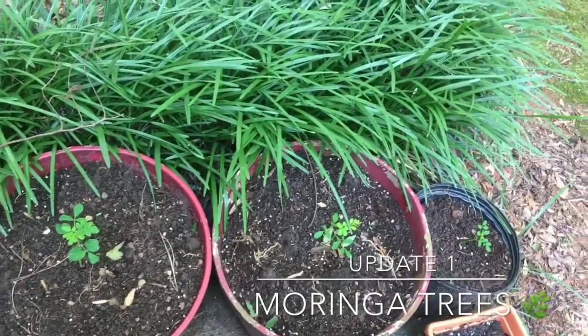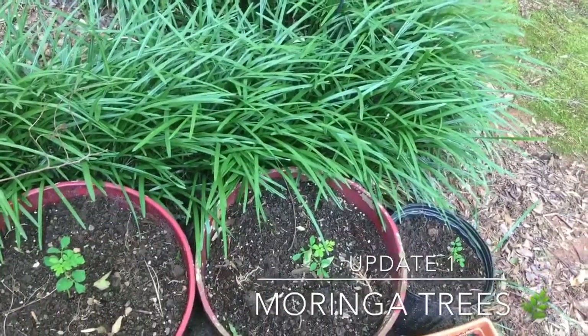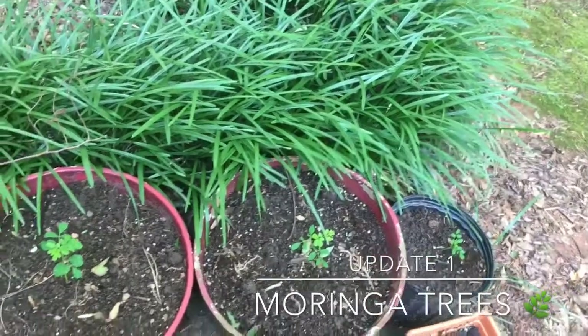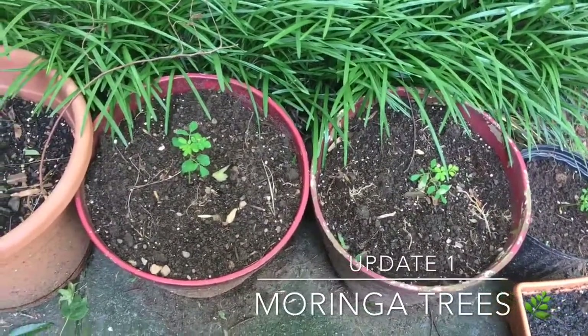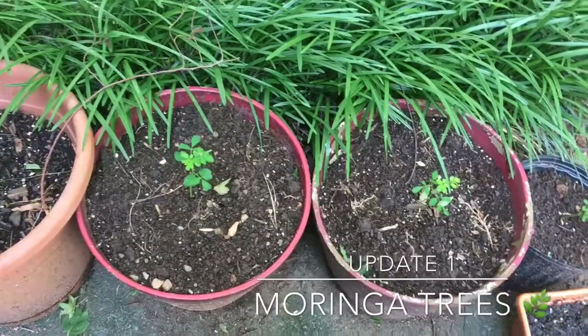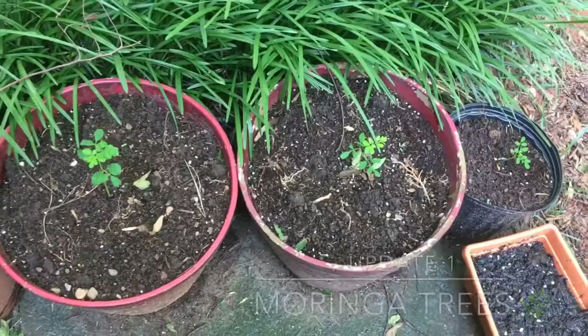Stay tuned for more videos on these three little plants. I'm gonna keep you all updated as I see progress and share it with you. Maybe you too want to plant a Moringa in your backyard — I'm just gonna show you what I'm doing here so that I can give you hope. Until next time, be blessed and don't forget to be a blessing to others. Peace out!